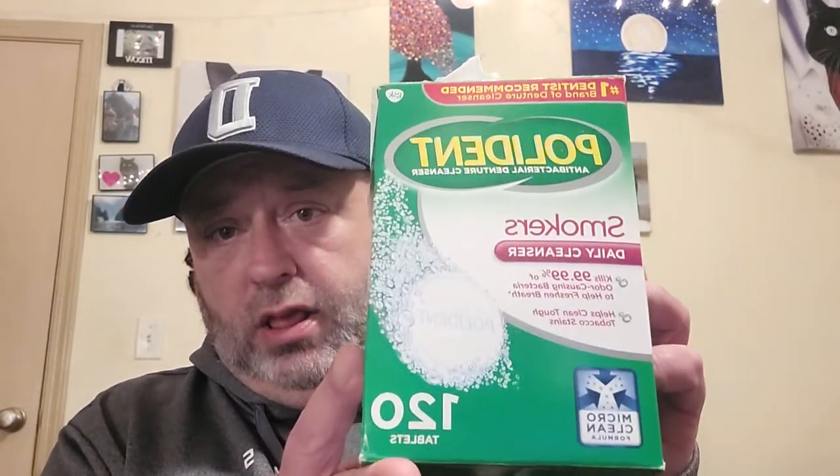If I'm soaking them overnight I've got a wide variety of options - no one ever just has one thing it seems. I've got a Kroger brand antibacterial tablet that says 15 minutes. I've got a Walmart brand that says three minutes - same thing, 99.9% kills bacteria. But what I've been using lately is a Polident Smokers tablets, 99.9%, which I think is also a 15-minute thing.